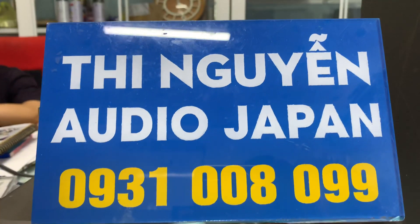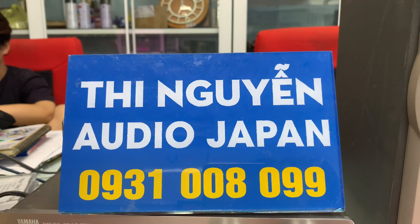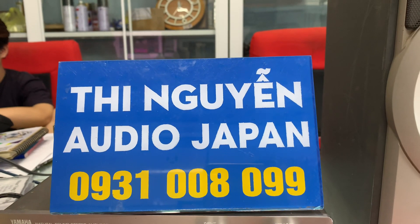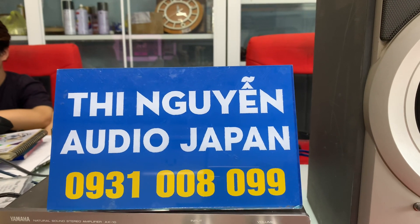Mua hàng thì liên hệ 0931-008-099 để em tư vấn, hoặc vào Zalo vẫn là số này luôn, em sẽ gửi hình ảnh chi tiết qua Zalo cho mình tham khảo. Địa chỉ bên em là 274 Lý Thái Tổ, thành phố Long Xuyên, tỉnh An Giang.